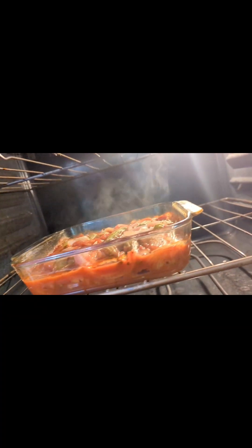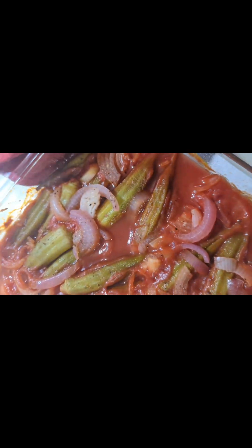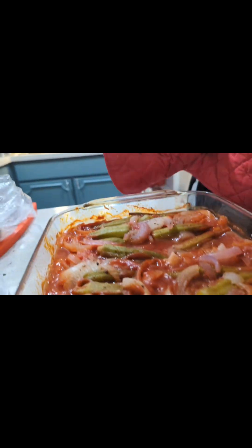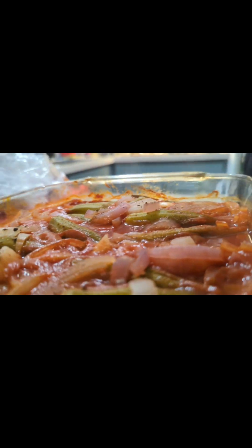Alright, so this is the result of my okra. It came out of the oven. So this is the total. I had to put an extra 10 minutes in here, which is done for the food.